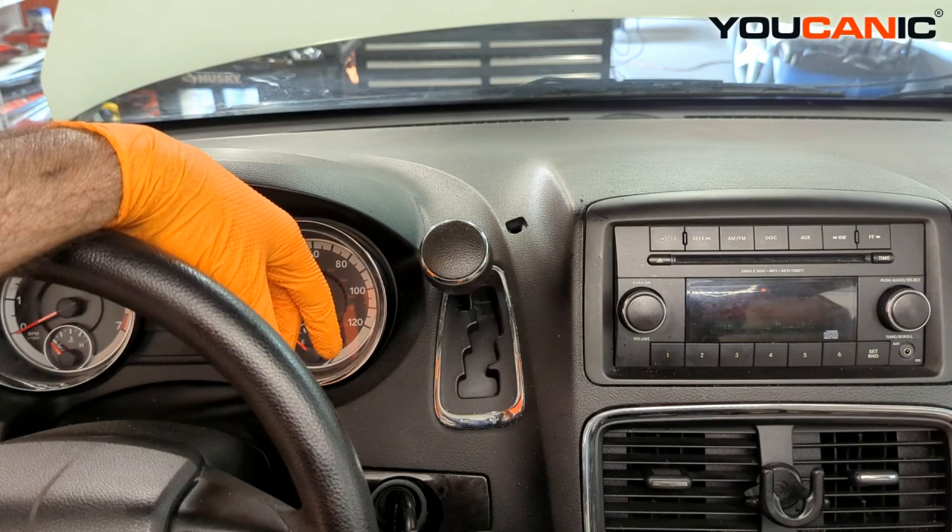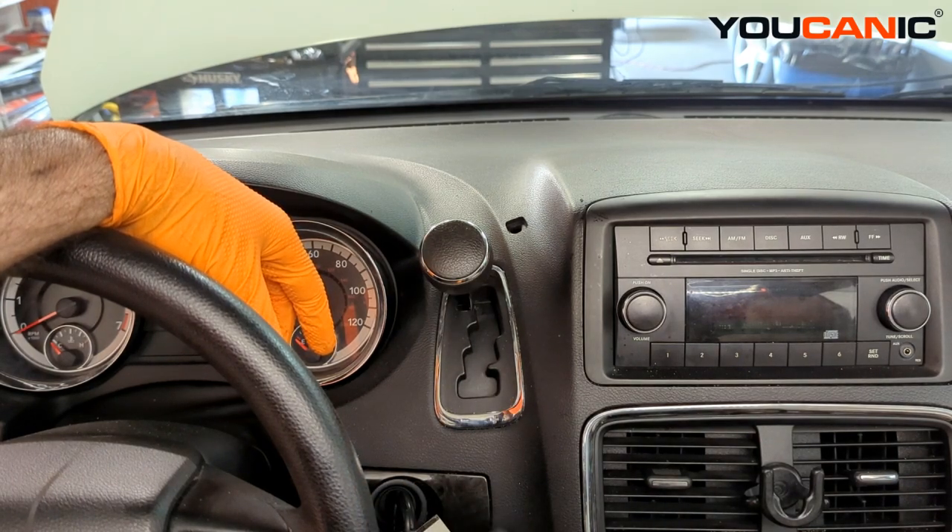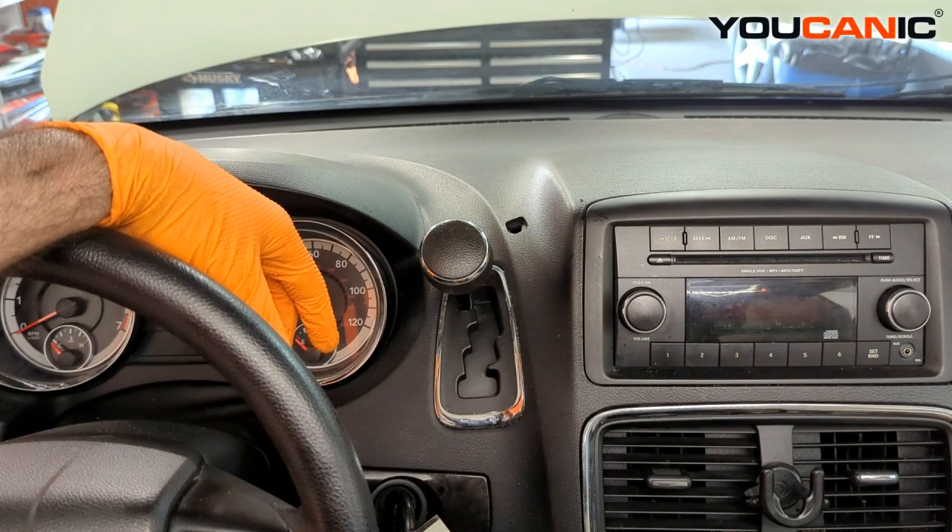That's how you put this Dodge Grand Caravan into neutral in case you need to move it when the battery is dead, or for any other reason the selector won't move. The same procedure also applies to a Chrysler Town and Country.